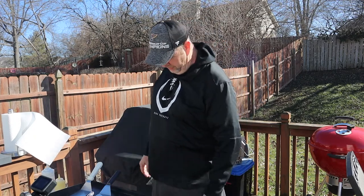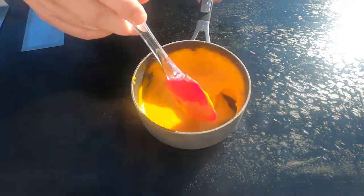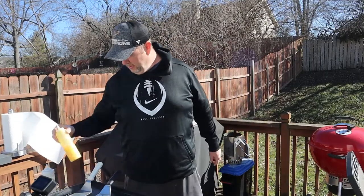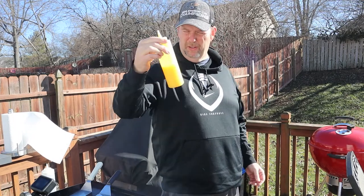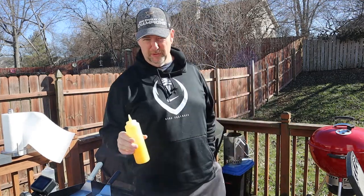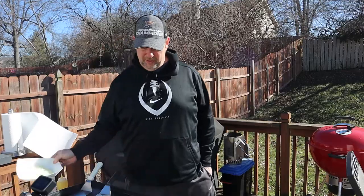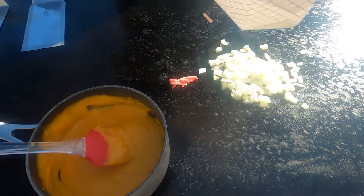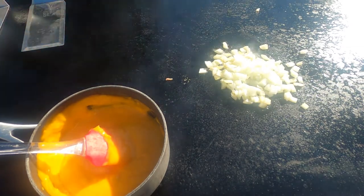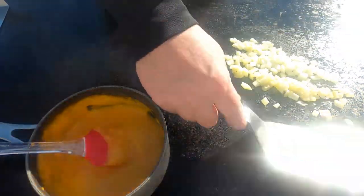We're back at the Blackstone. I've got it on medium-low to almost low heat. Put some fresh oil down, it's smoking up, and I've got my cheese sauce there keeping warm. First thing I want to do is use this butter-flavored oil — it's like Whirl, you can get it at Gordon Food Service. It's horrible for you, but it's really good. Going to throw some of that down and get our onions going first.